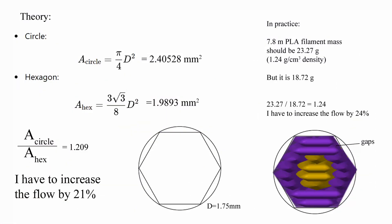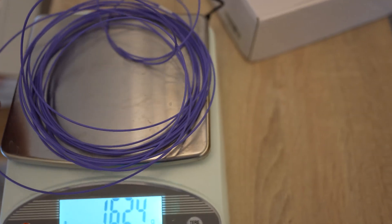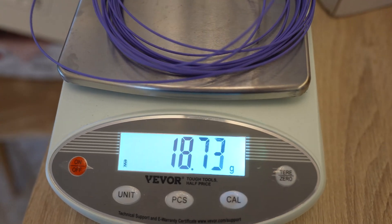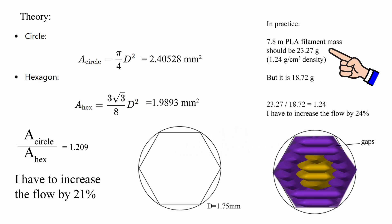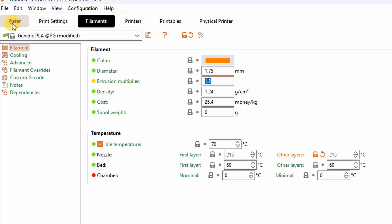Now let's do some math — I know I'm losing many viewers but I have to explain this. What I designed is a hexagon. This is the cross section area of real filament and this is of my hexagon. This means theoretically I have to increase the flow by 21%. But I also measured the filament: approximately 18.72 grams, 7.8 meters long, and from PLA density I calculated the real weight. Because of the gaps between lines, in reality I have to increase the flow by 24%, or set the multiplier to 1.24. This was a scary number so I started with 20%, but you will see later that 24% is correct.